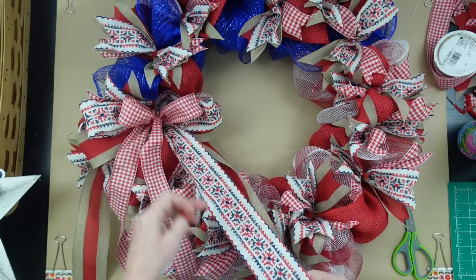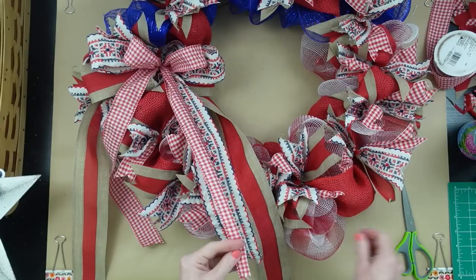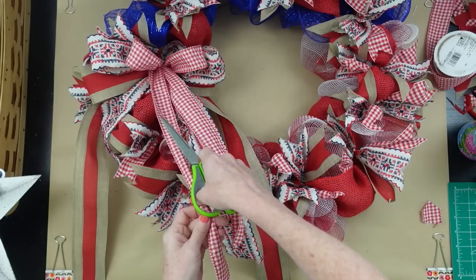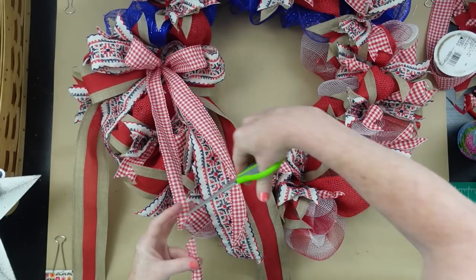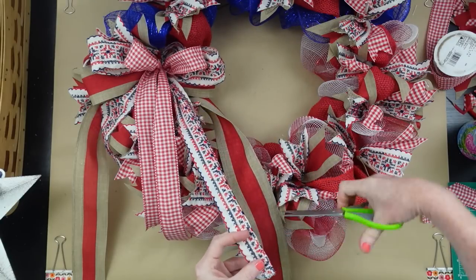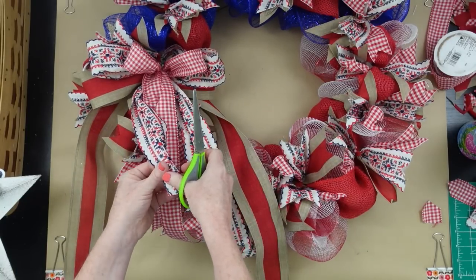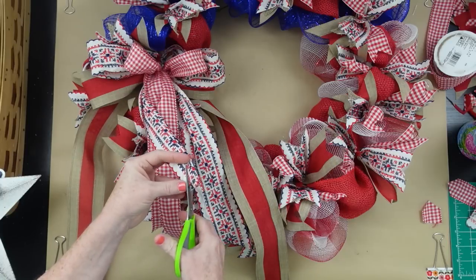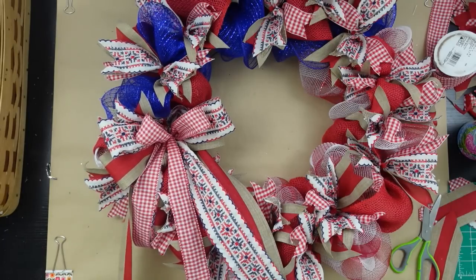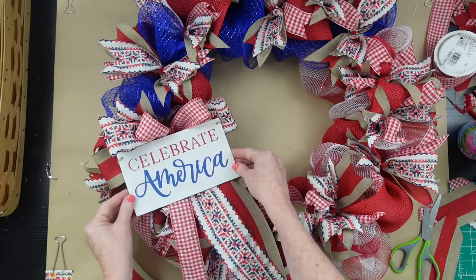If you have a non-wired ribbon between wired ribbon, the wired pieces help hold it in place. Adjust the size of the middle bow — it's not glued so it slides easily. For the tails, decide if you want dovetails, slanted cuts, short or long, equal or different lengths. I cut mine at different lengths — it reminded me of fireworks popping in the sky, with the bulk in one place and sparklers coming down. That's the inspiration behind my tails.